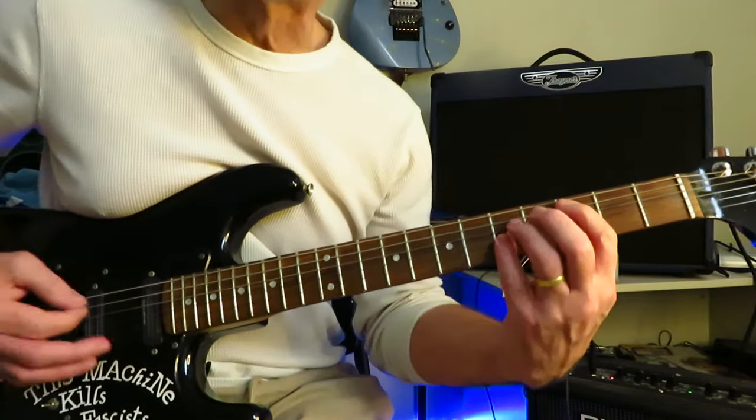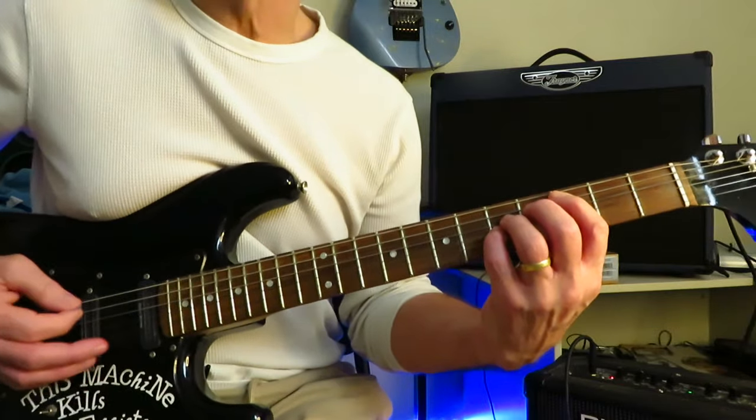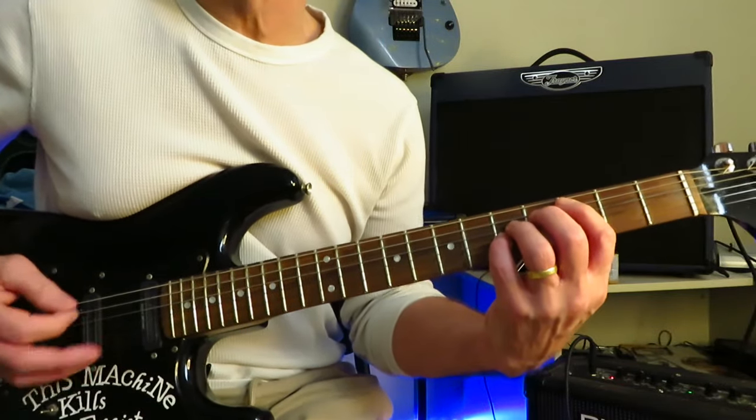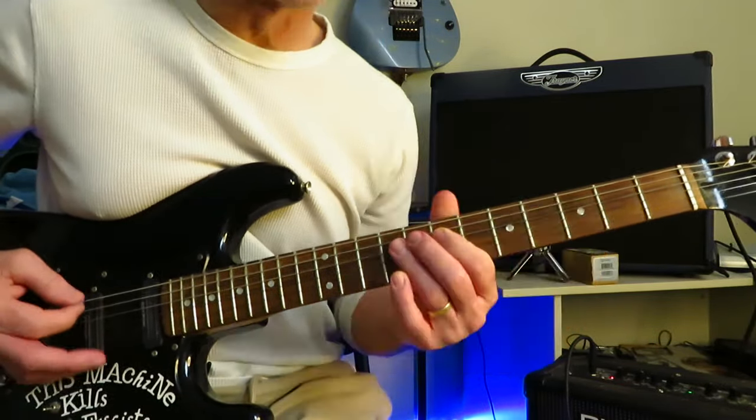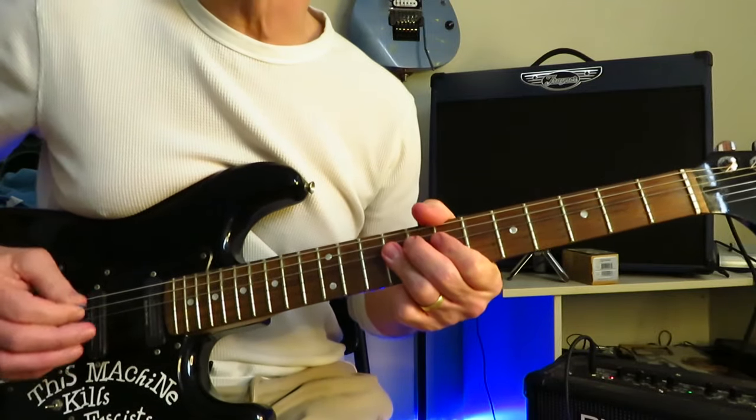Back into the second half of the verse — four more bars of C. Then double stops, hang on the nines, and into the pre-chorus.